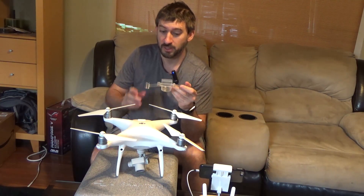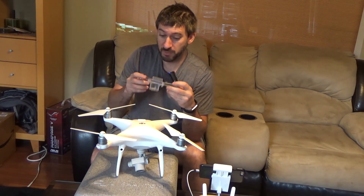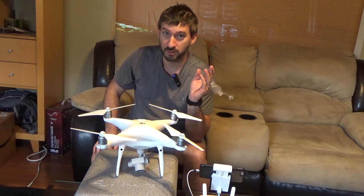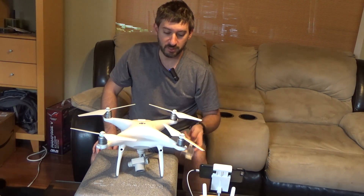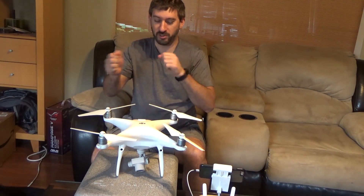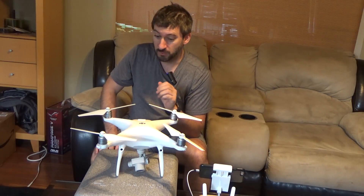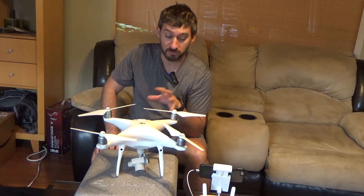Don't forget to take this off — this is the gimbal protector. I put it on every time I package the drone because when you're moving it, everything jars around, and it keeps the gimbal and the camera nice and safe. So I put it back on, but I forgot to take it off.